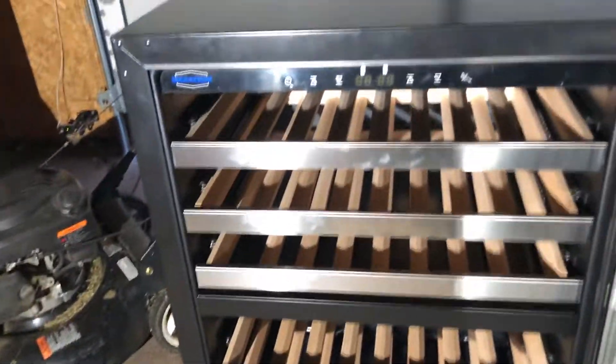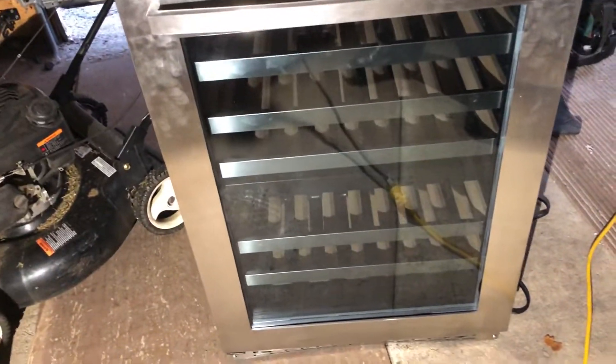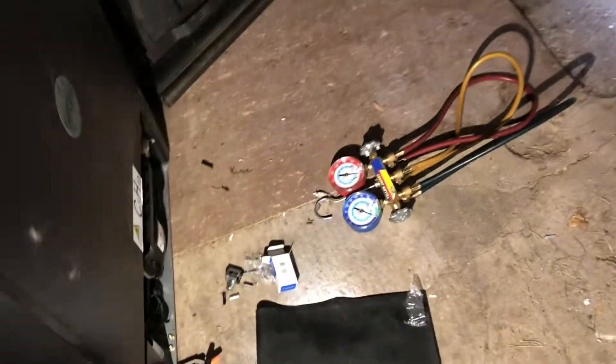So you can see how it looks from the inside. It's really fancy and cute unit. I'm going to get to the back of this unit. There's my gauges, the piercing valve, and it even says R600.